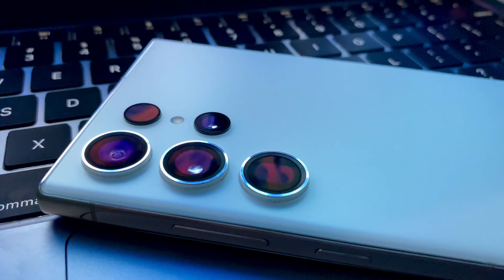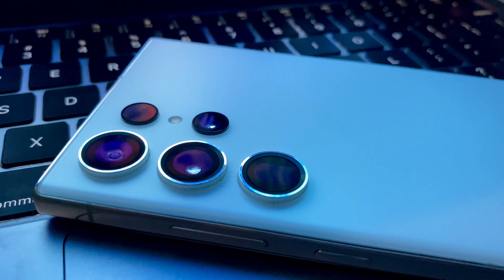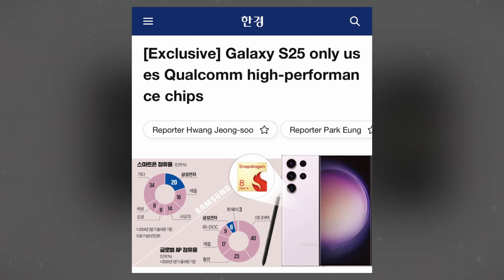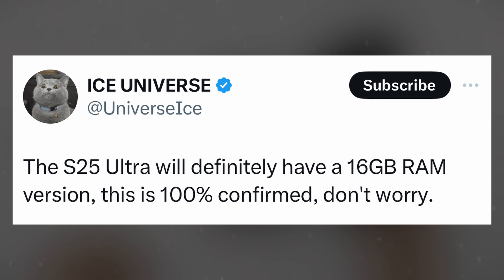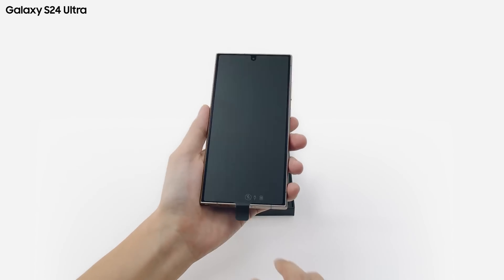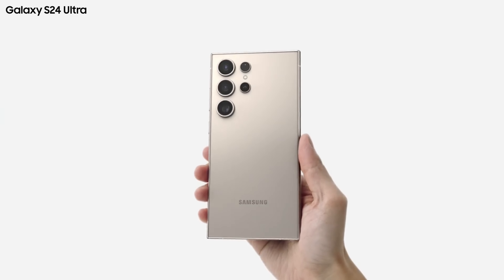The Samsung Galaxy S25 Ultra is expected to be officially unveiled in January 2025. Rumors suggest it will be powered by Qualcomm's upcoming Snapdragon 8 Gen 4 chipset, which is anticipated to be launched later this month. The Galaxy S25 Ultra is also expected to feature up to 16GB of RAM, ensuring top-tier performance. Additionally, the new device is likely to support Samsung's Galaxy AI features, enhancing both functionality and user experience.